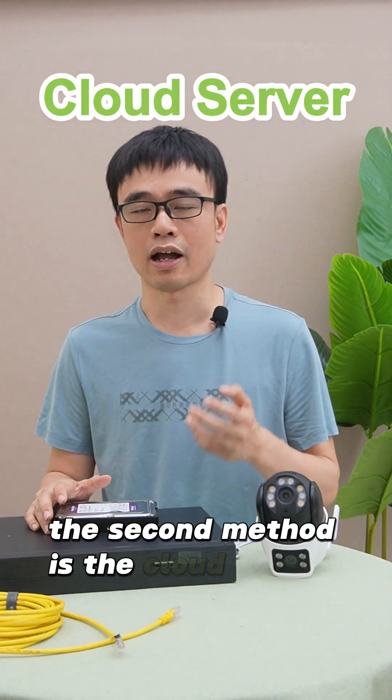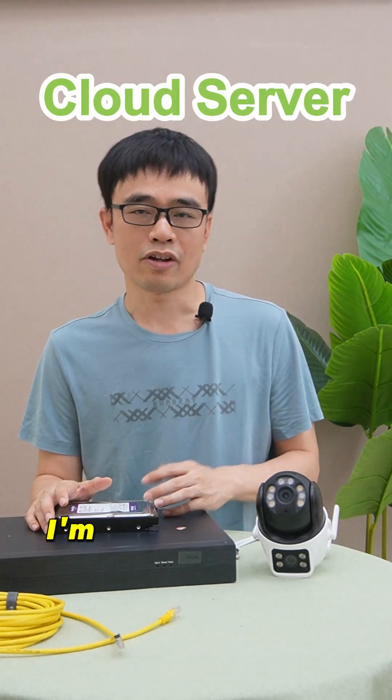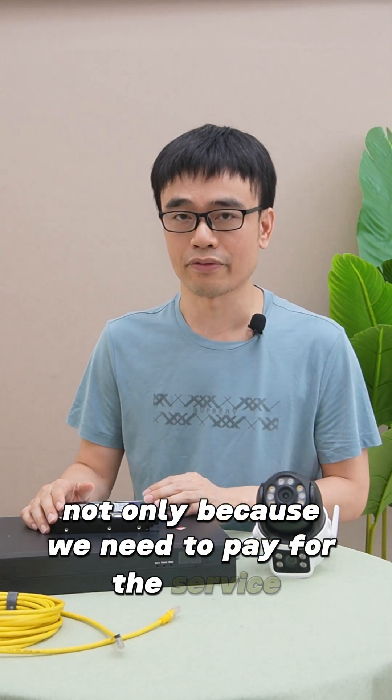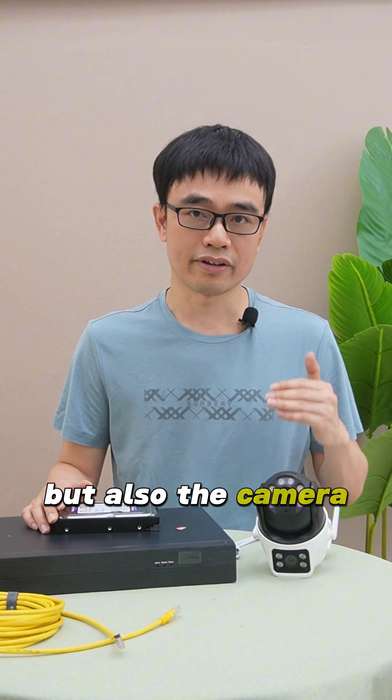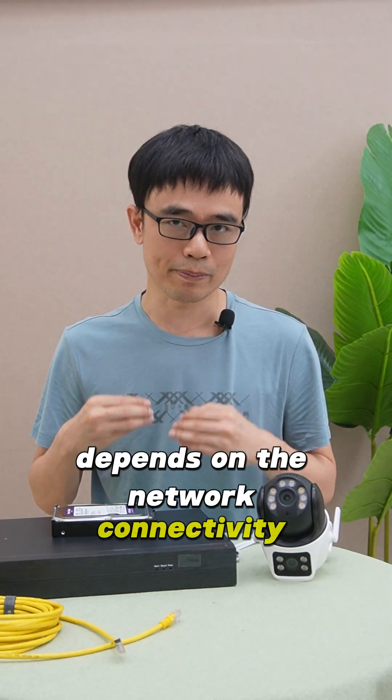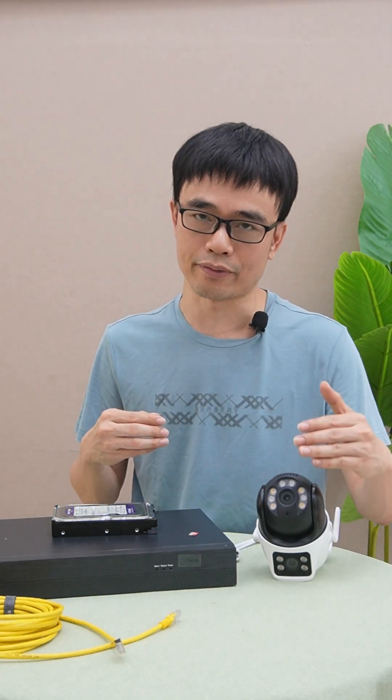The second method is the cloud service. I'm not a fan of the cloud service, not only because we need to pay for the service, but also because the camera needs to upload the video to the cloud server. The quality of the recording depends on the network connectivity between the camera and the cloud server.